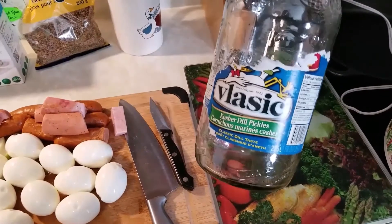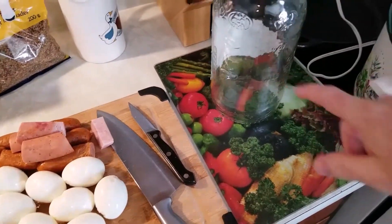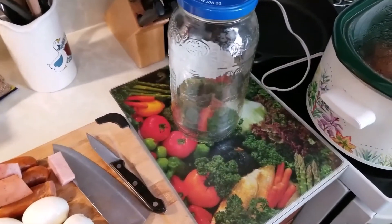I don't know if you ever tried those Vlociç pickles. The ones in these big jars were big pickles, like the size of the jar. They were the best ever. Don't sell them anymore.